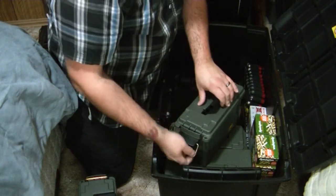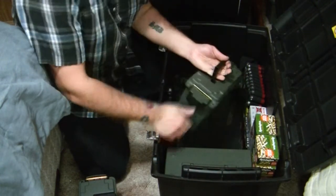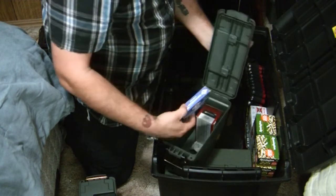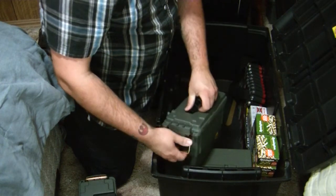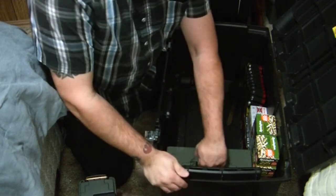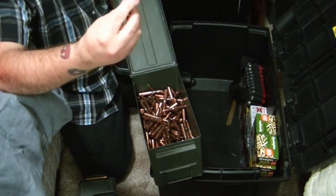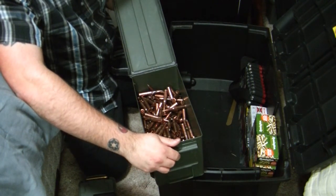There's 100 rounds of 45 — I was going to get my 1911 and I didn't get it. I got some brass 556 in there, and a bunch of 7.62x54 — I don't know how much is in there, probably about 250.